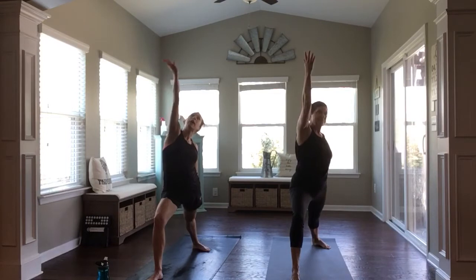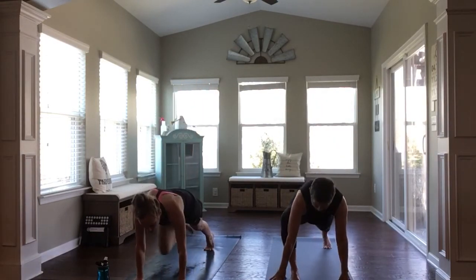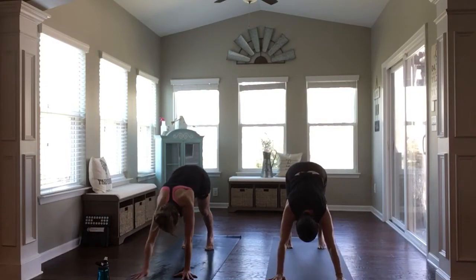Inhale, reverse — up and back. And then exhale, hands to the mat, either moving through a vinyasa or moving straight up to downward facing dog. What your body needs — always coming back to that.